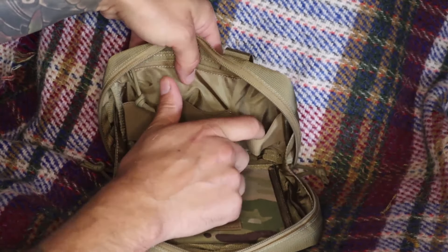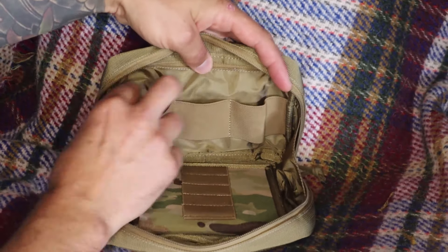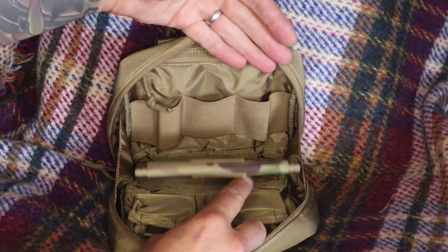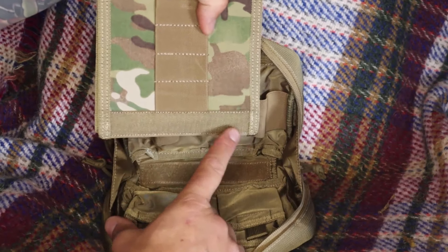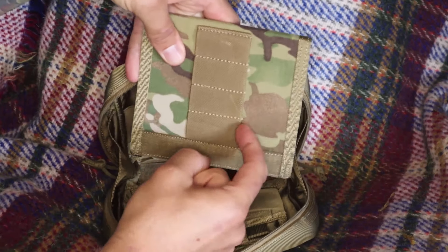We've got three different elasticated sections. These two are slightly larger on the outside and a medium one in the middle. Then this part here is actually detachable — there's a velcro patch at the bottom and it attaches to this.